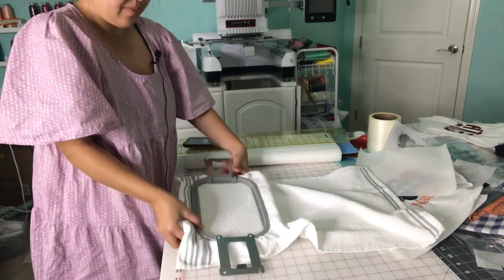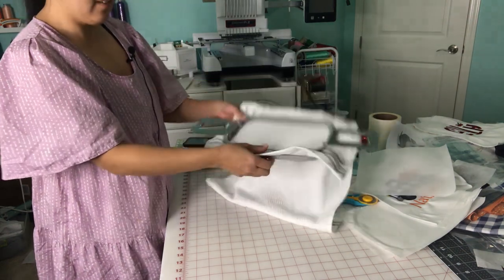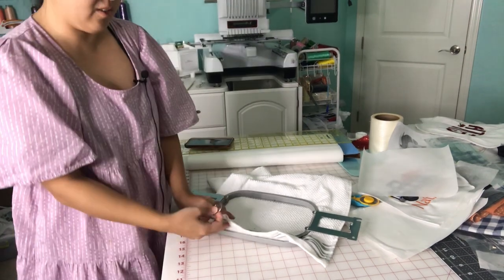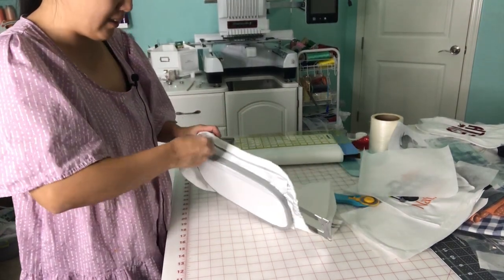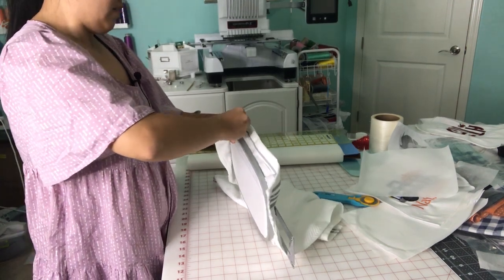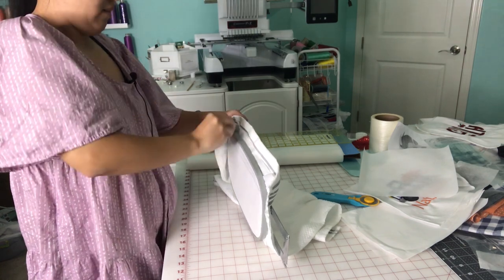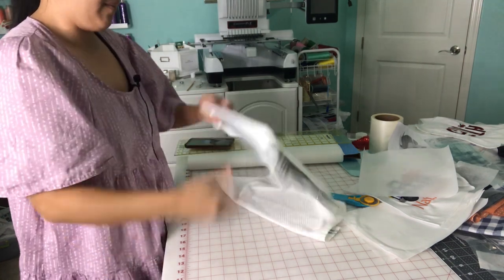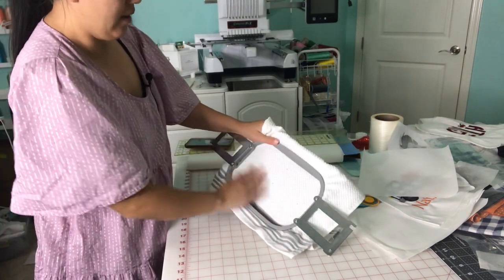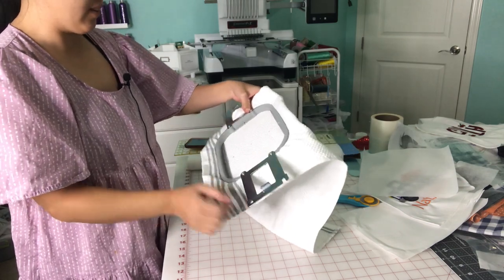Okay, there we go — I hooped it. Now I just have to tighten this. I don't know what this tool is called, but this tool is used to tighten the hoop. That's all you have to do — it's not coming off anymore. I think I will use water-soluble once it starts doing the satin stitch.